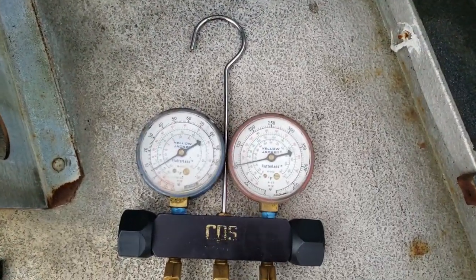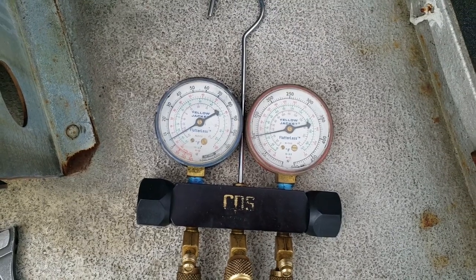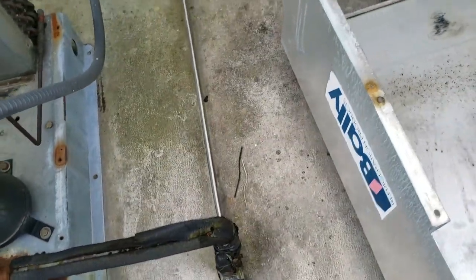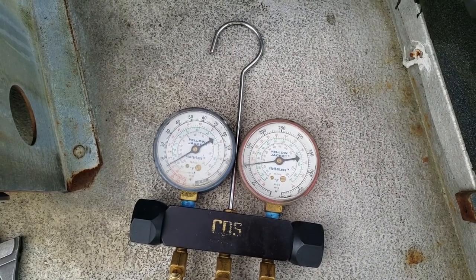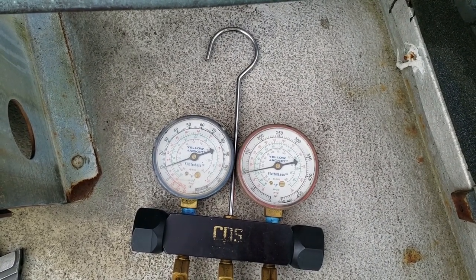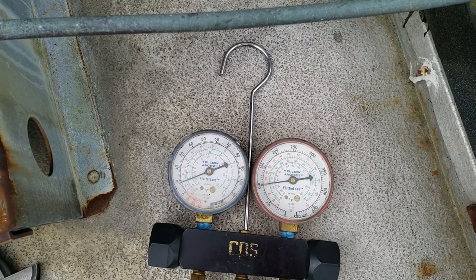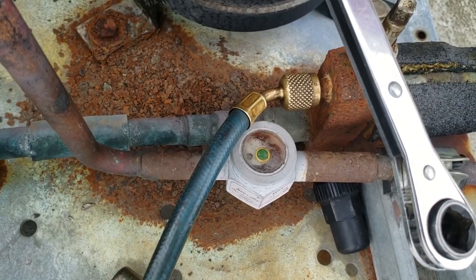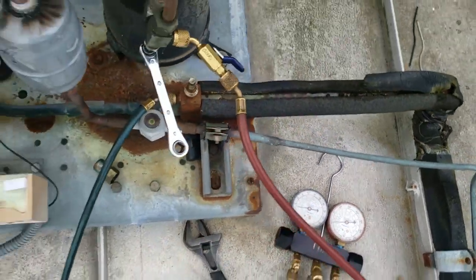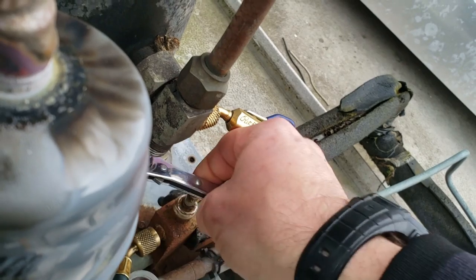At that point you've got to put your gauges on to see what you're even working with — heck, it could be completely flat. Right now looking at it, suction's low and head's up. Could be something going on with the solenoid. We're gonna kick it on here and see how she reacts. When you're short cycling like this, it'll pump the oil right out of the compressor.